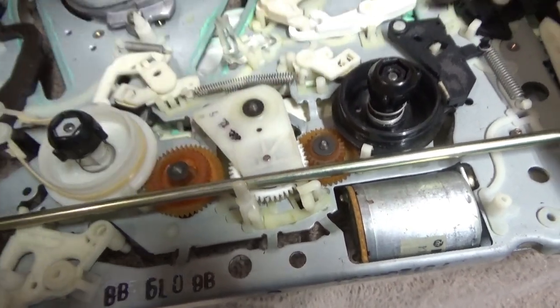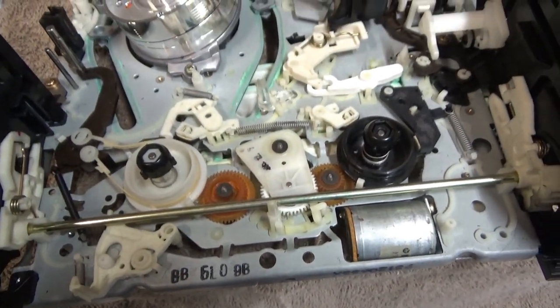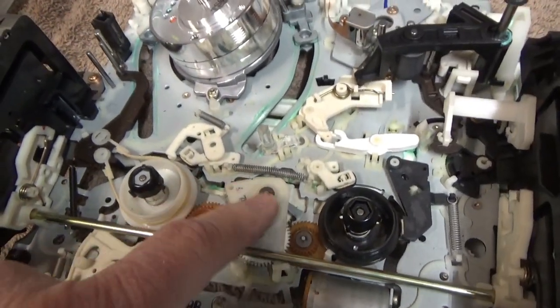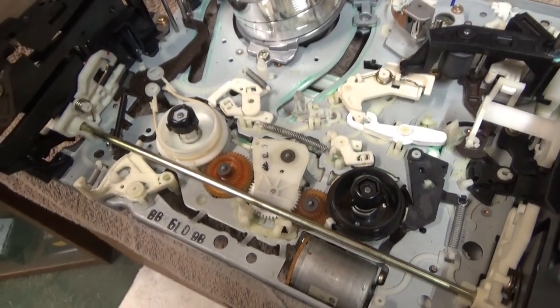And it's not happening. I think that's the issue. I may have to pull this off and see what's going on underneath there.